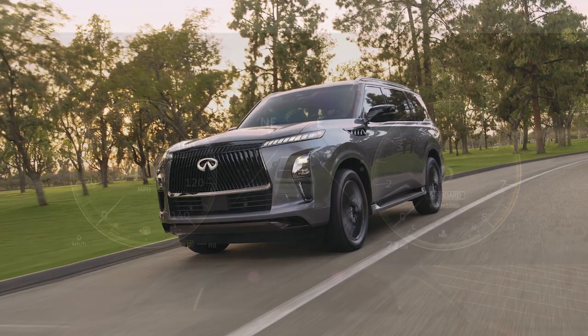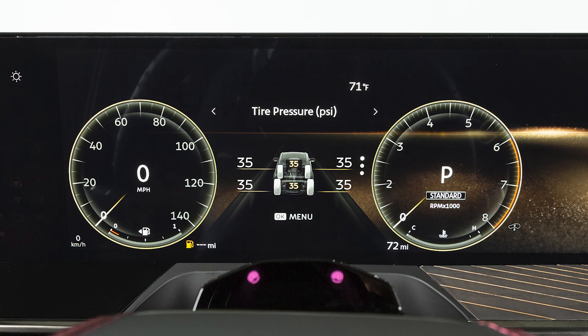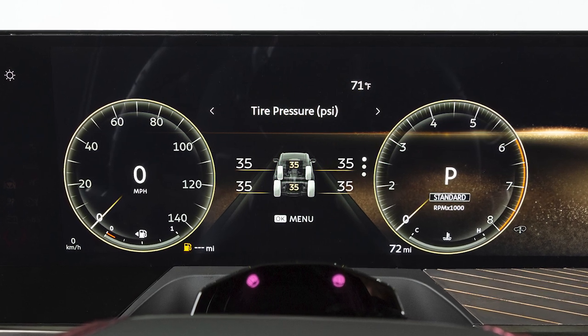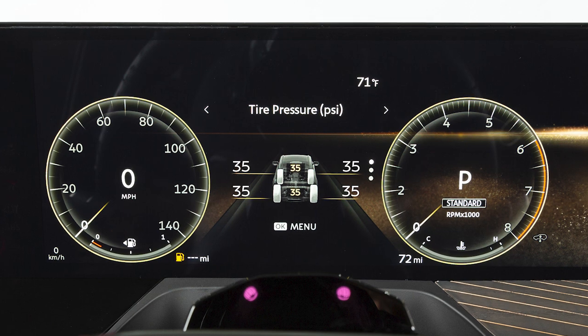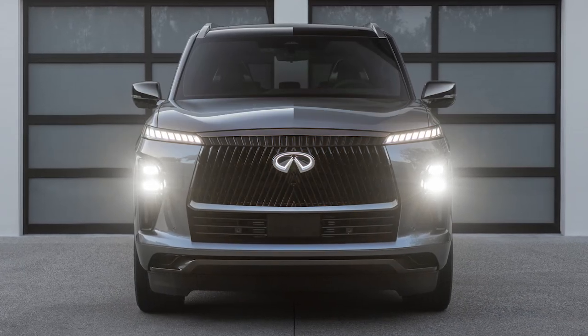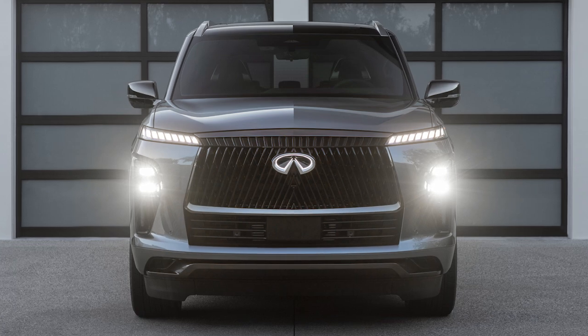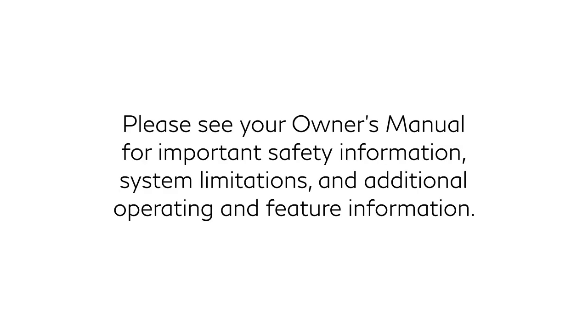Low outside temperature can lower the temperature of the air inside the tire, which can cause lower tire inflation pressure. This may cause the low tire pressure warning light to illuminate. The tire pressure monitoring system does not detect a sudden drop in tire pressure as with a tire blowout, and it is not a substitute for proper tire maintenance. Check the pressure in all tires, including the spare, often and always prior to long distance trips. Please see your owner's manual for important safety information, system limitations, and additional operating and feature information.